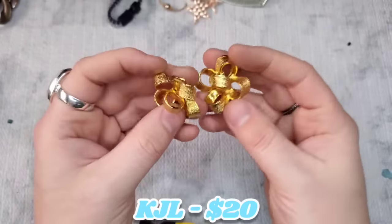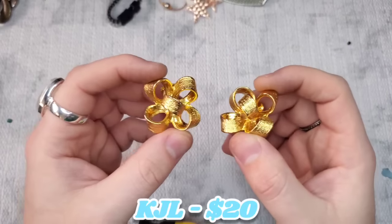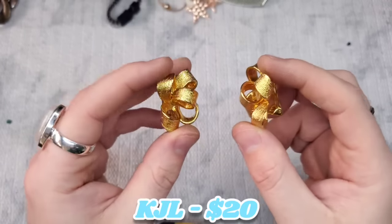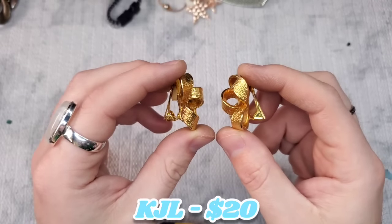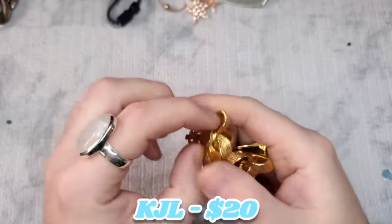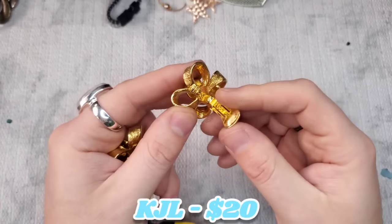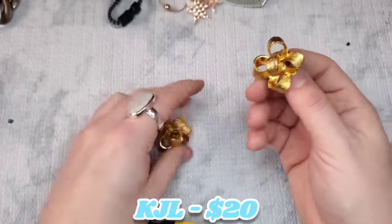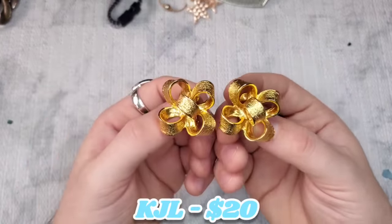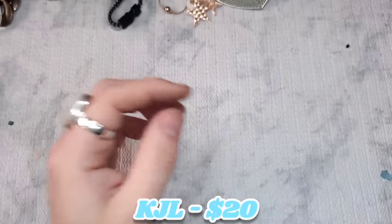These would be so perfect for Christmas! Oh, I wish I would have opened this before Christmas. These are amazing — look how 3D they are! They still have the pads, though one of them does and one doesn't. I always recommend taking them off and replacing them — they're not expensive, actually pretty cheap on Amazon. I'll have the price on the screen. Love those. All the little treasures are at the bottom.